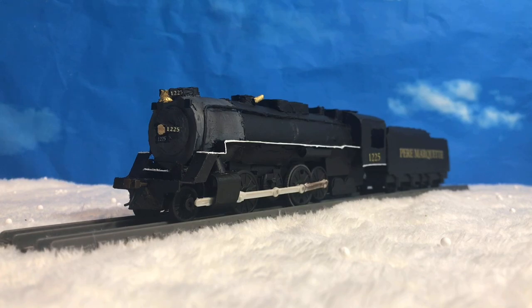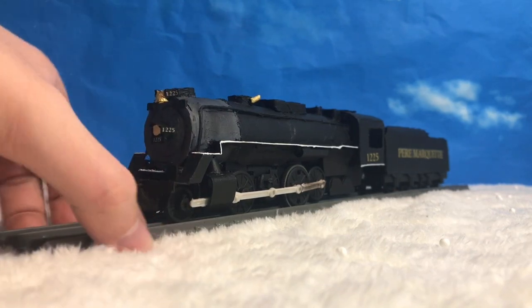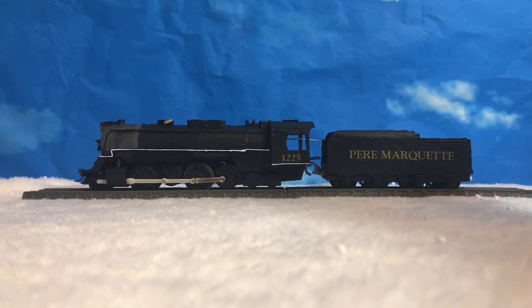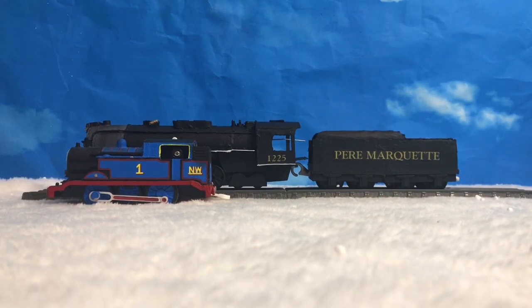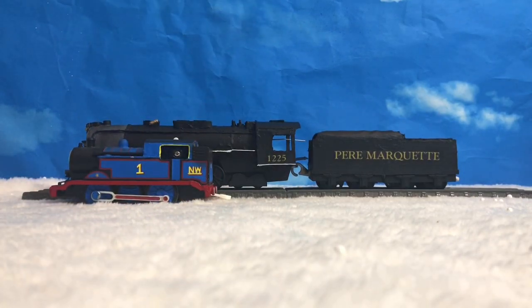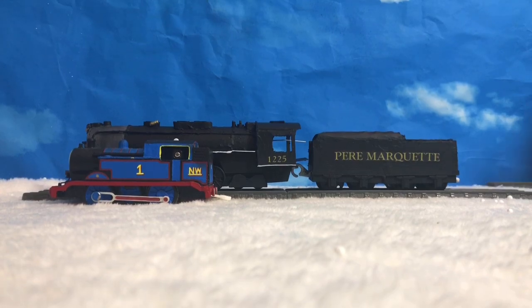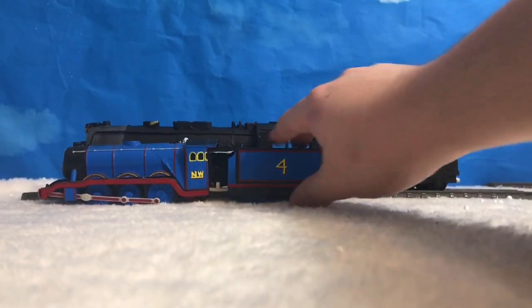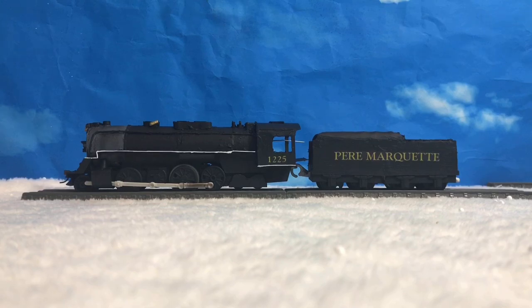Here it is — this is the Polar Express, or the Pere Marquette for now. I am ridiculously happy with this. Let me get Thomas for scale — he's about three, three and a half Thomases long. And if I get Gordon — he's barely even the size of the engine itself. It's huge. But it's an American engine so I think I can get away with that. Either way, so happy with it. I love this a lot and I'm very happy with the final result.